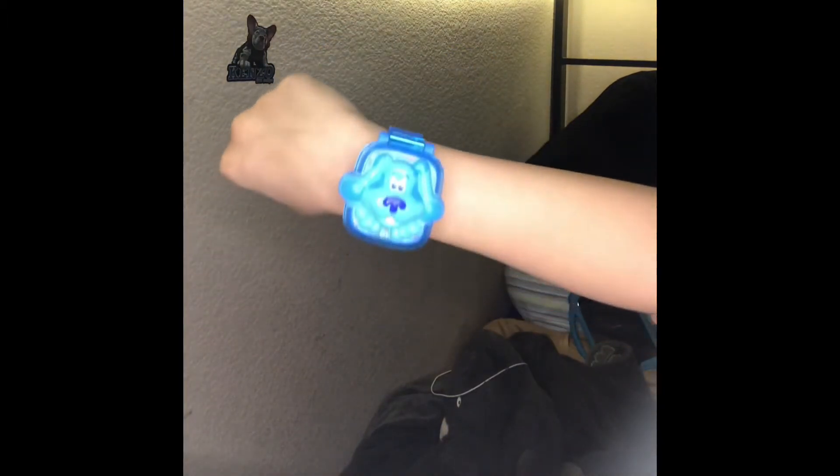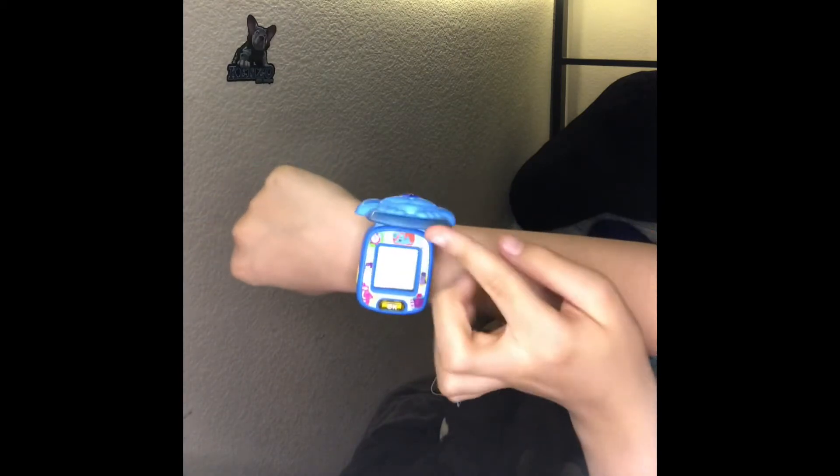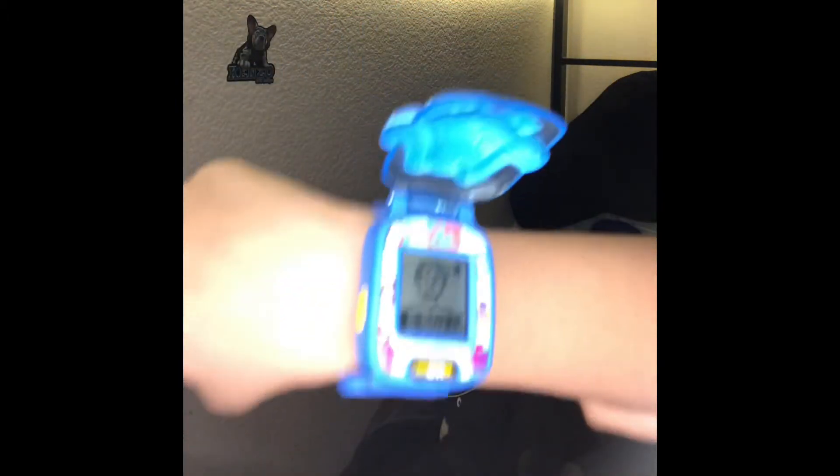Okay everyone, so I managed to get the watch on my wrist. It's pretty easy to do — all I have to do is open it up like this. Pretty simple. And here's Josh right here from Blue's Clues and You telling the time. It says it's 5:49 PM at the time I'm filming this.